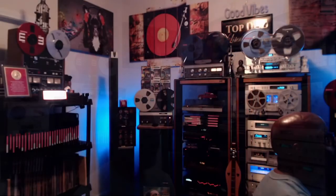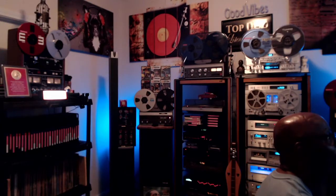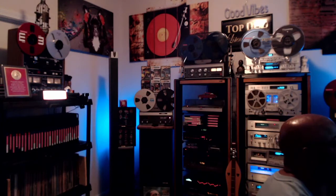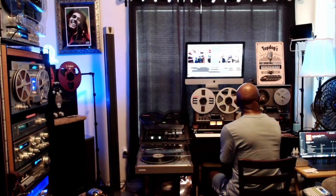Let me switch over to another picture here. This one is a little darker, but it just gives you another side of the room. I actually have ten reel-to-reels back in here again — this room is getting a little crowded. Because I still have the one I told you about, I guess two or three weeks ago...